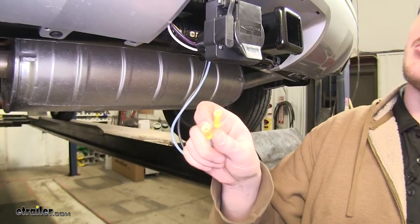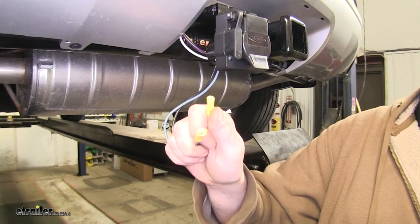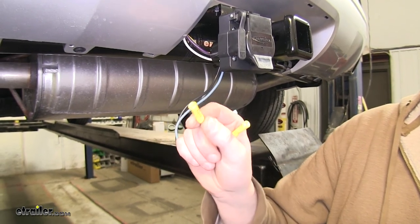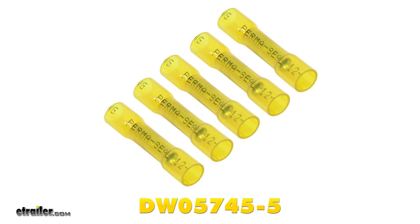Now we're going to connect our brake wire circuit and our power circuit and run that up to our battery with the existing wire extension. Before we do that, we're going to take off the existing butt connectors and replace them with heat shrink butt connectors to prevent any moisture and corrosion from occurring on our circuits.